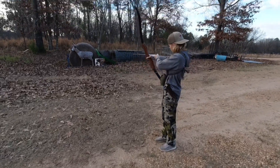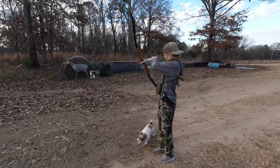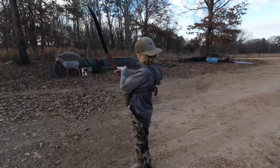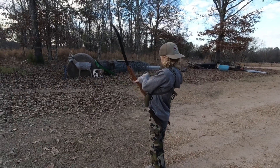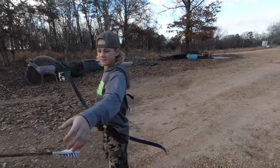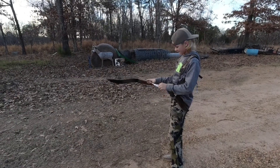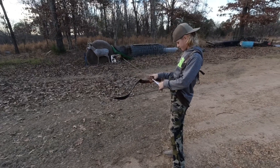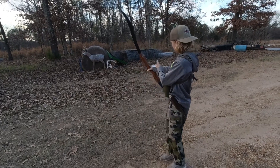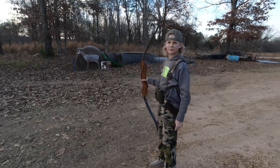Never take your eye off that spot. There you go. It takes hundreds of arrows to get really good with one of these - I've shot a bunch and still ain't no good. You're getting consistent anyway.